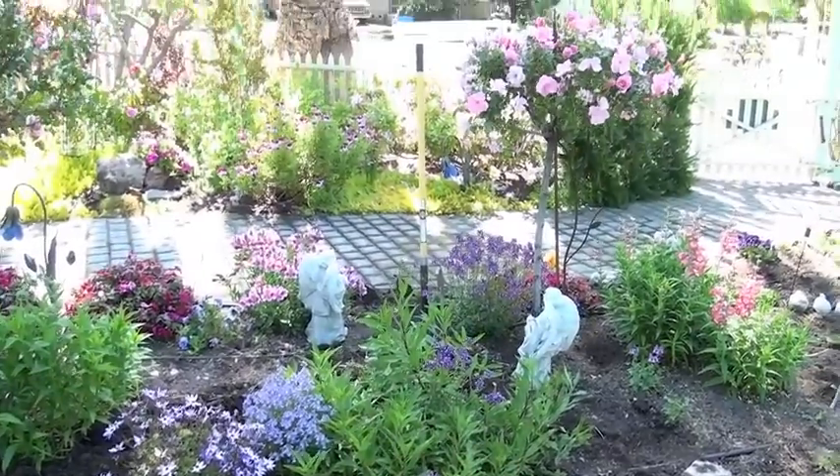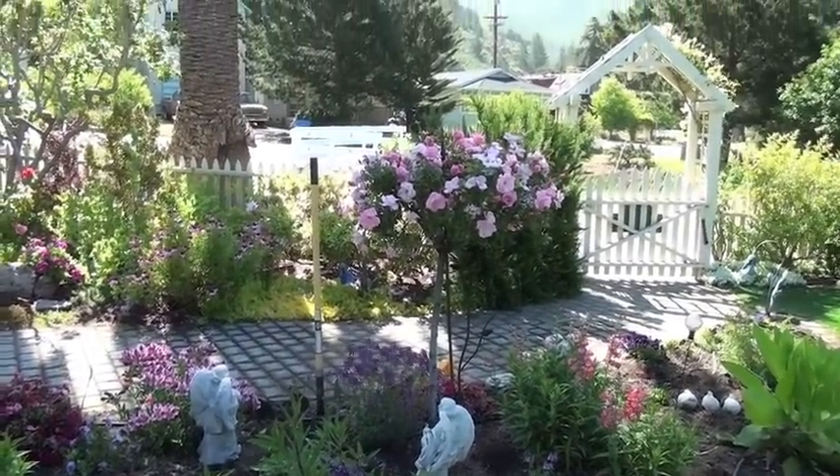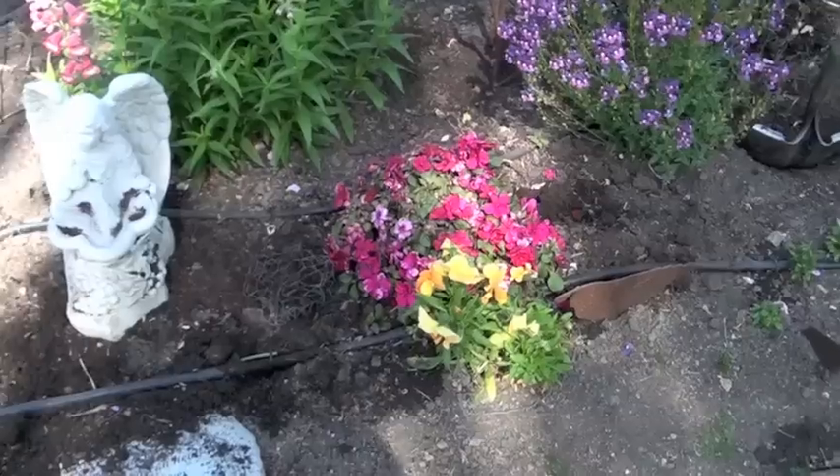Hi, this is Nell with Joyous Garden. Today I'm up in Pacifica, California, just south of San Francisco, where I'm going to show you how to do an annual flower bed.